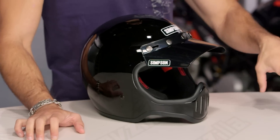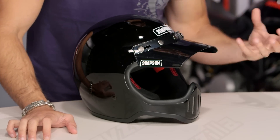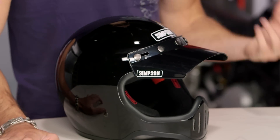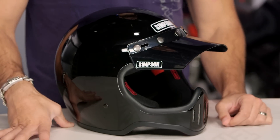This is the M50. Simpson is extending its line — we know the Street Bandit, the Outlaw Bandit, you've seen the M30. These are more of those retro-inspired, very simple throwback helmets using new-school technology. You're typically seeing fiberglass; they're lightweight helmets. The M50 is no different: two pounds, ten ounces, DOT rated — that's rock solid. It's going to come in around $300, and you're going to see a handful of different colors.